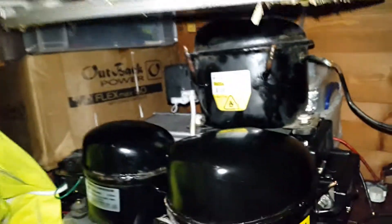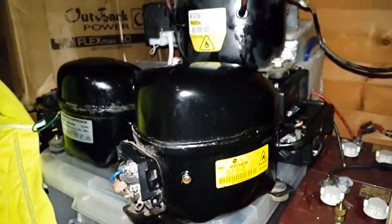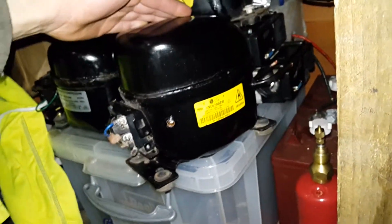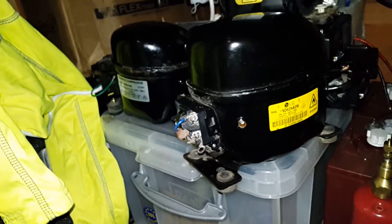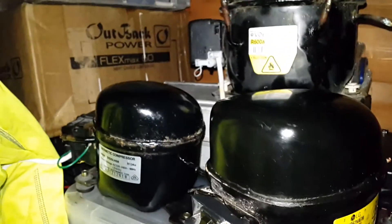A friend of mine has been busy — he salvaged a load of refrigeration compressors for me. Sadly though, before he got to them, he got them from a place in Levin, and someone else had actually battered the suction connectors off them and just removed all the copper, which made me very annoyed.